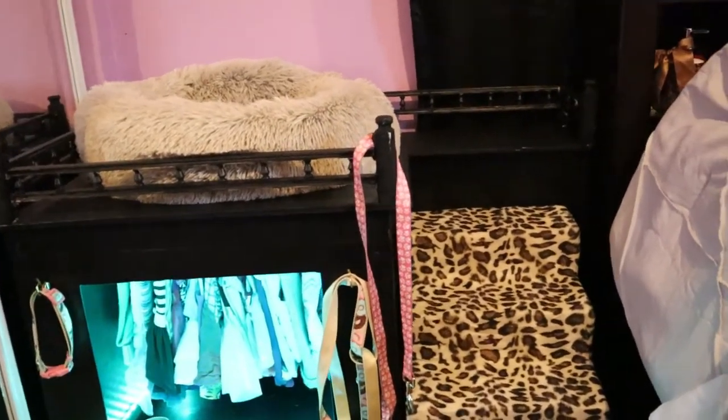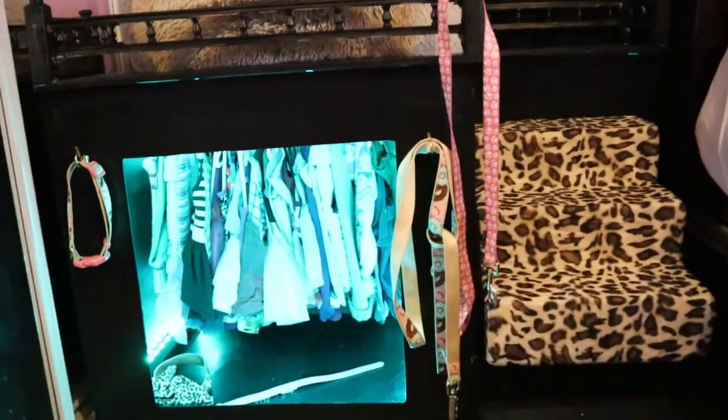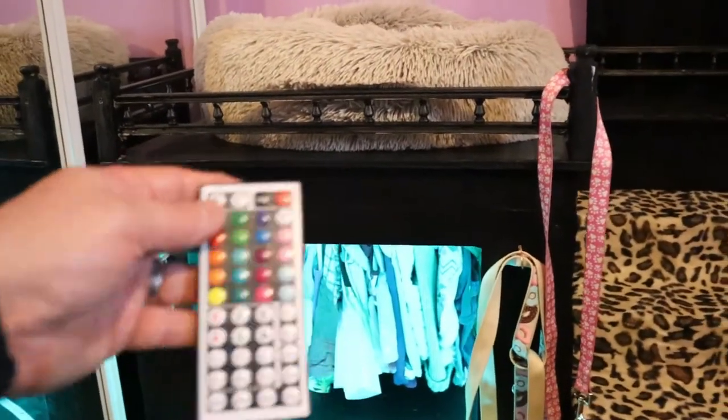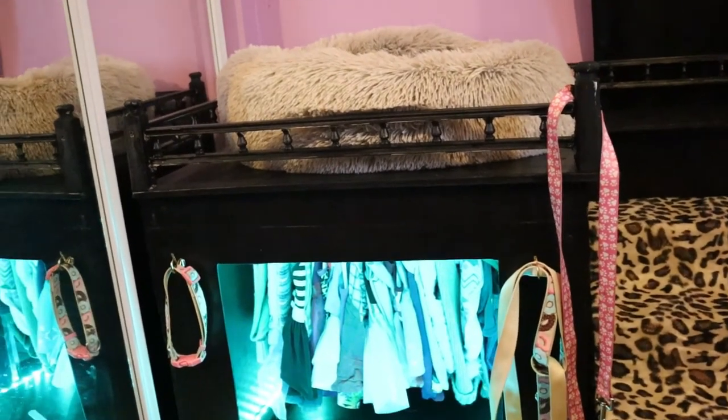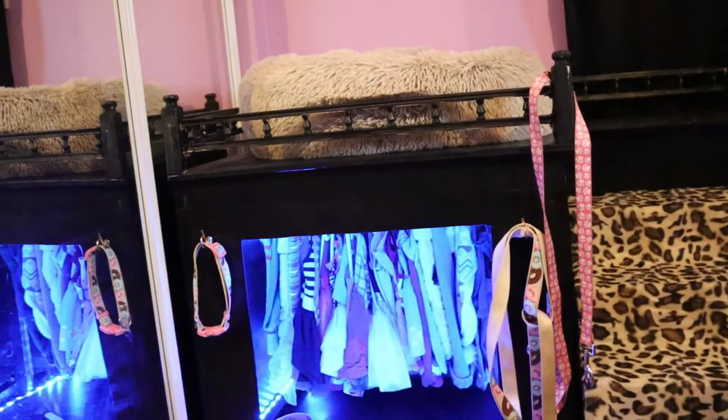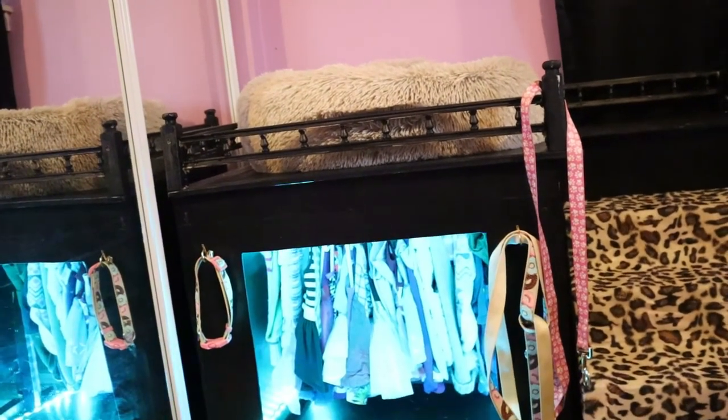I'd like to show you — we have the inner closet, we have LED lights. And we could change, with the remote, we could change the colors. You could go on auto, or you could have different colors with the LEDs.